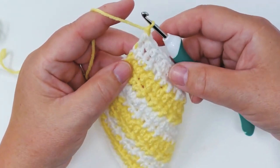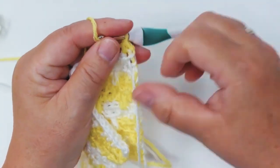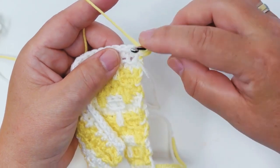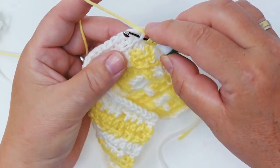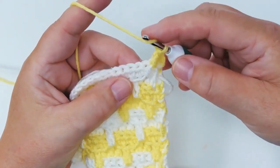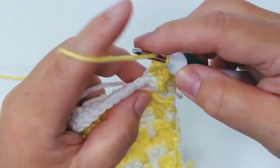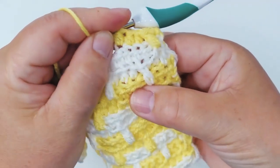We're going to do a chain for the height, then we're going to do a half treble. Now comes one of the deeper stitches. Here is the treble that you see on the bottom — now we're doing the yellow one, which means we do yarn over and go two rows below into the front section of the stitch and do a treble: through two and through two again. Then I go into the back section and do half trebles.